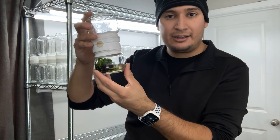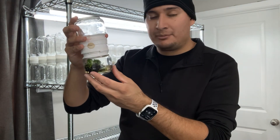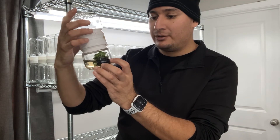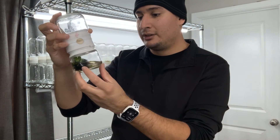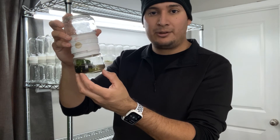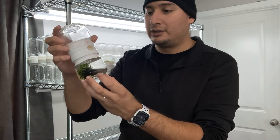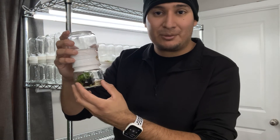I could add more BA or kinetin — which is a cytokinin — to increase the amount of multiplication, but I'm really happy with the balance I have between multiplication and rooting. I can basically take these plants out now and place them into sphagnum and they would be fine, but I still want to propagate more plants.